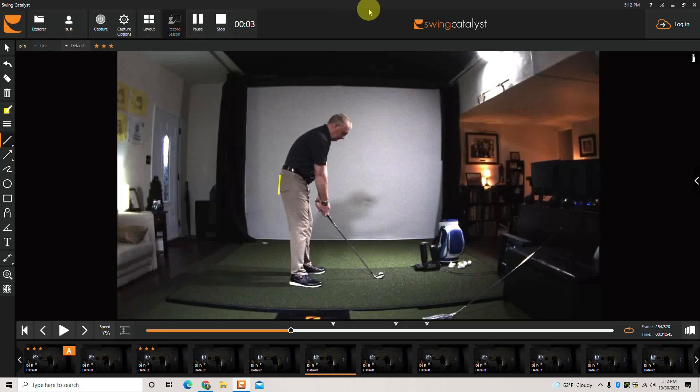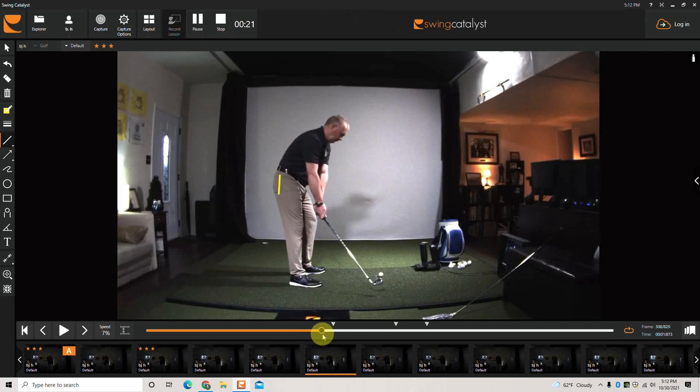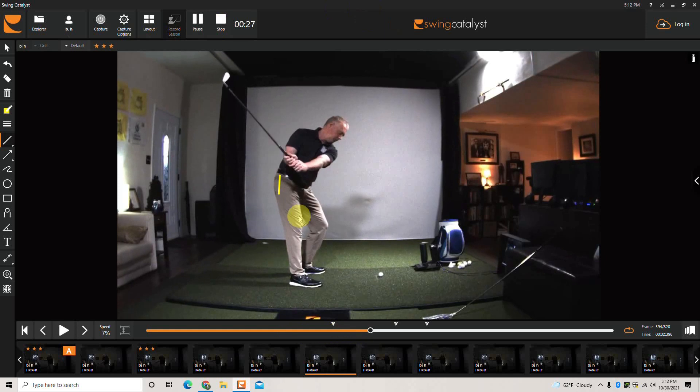Here's a little more detail on the previously published shorts version talking about early extension. You can see the line I've got here — if we play this back again, what I'm trying to do in this sample swing is push my right hip back towards my right heel fairly aggressively. You'll see it's going to push my right glute cheek deeper than what it was at address, and it's going to help maintain the inclination toward the ball.